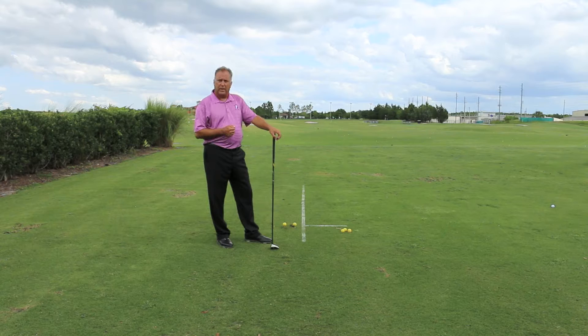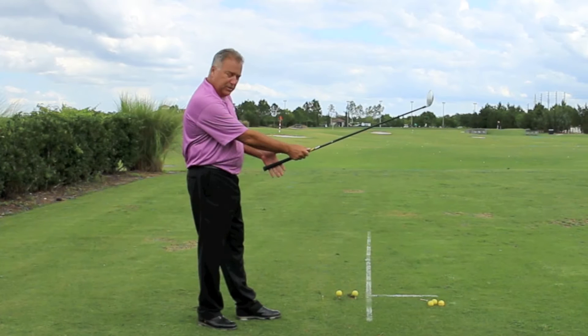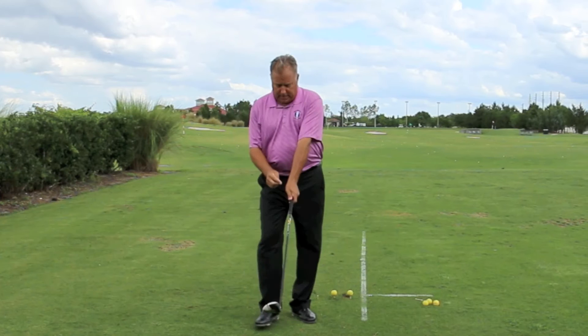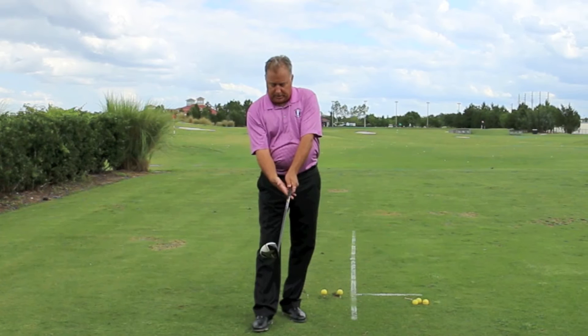Today we're going to talk about the control of that with our grip. A neutral grip — as described in other videos — has us bringing the lead hand from the side, placing the shaft just about where the fingers join the palm, setting this pad on top of the club, thumb just off to the side of the shaft, with the line formed between thumb and index finger pointing at my right ear. The right hand: we set the lifeline of the right hand on top of the thumb of the left, setting the thumb just across the shaft again, and that line is pointing just off to my right ear.